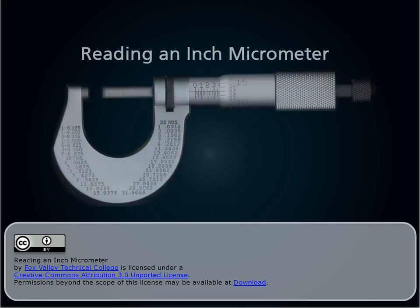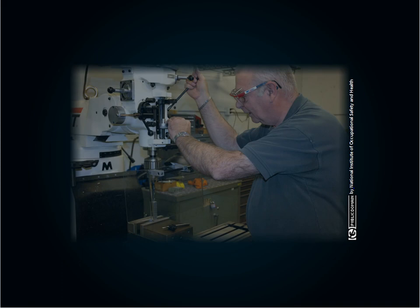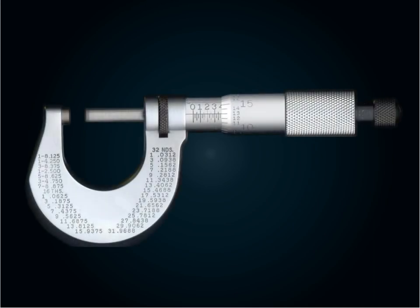Welcome to Reading an Inch Micrometer. Every occupation in the machine tool industry requires the use of precision measuring tools. In this unit, you'll learn the basics of micrometer measurement. A micrometer can use metric measurements; however, this learning activity will focus on an inch micrometer.